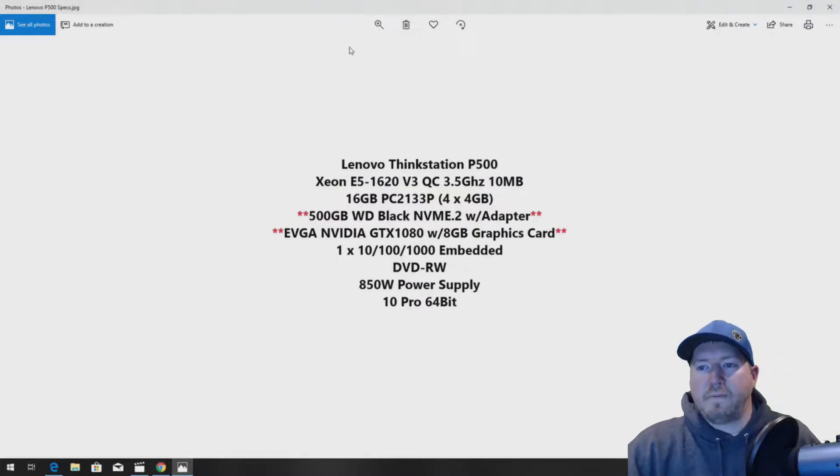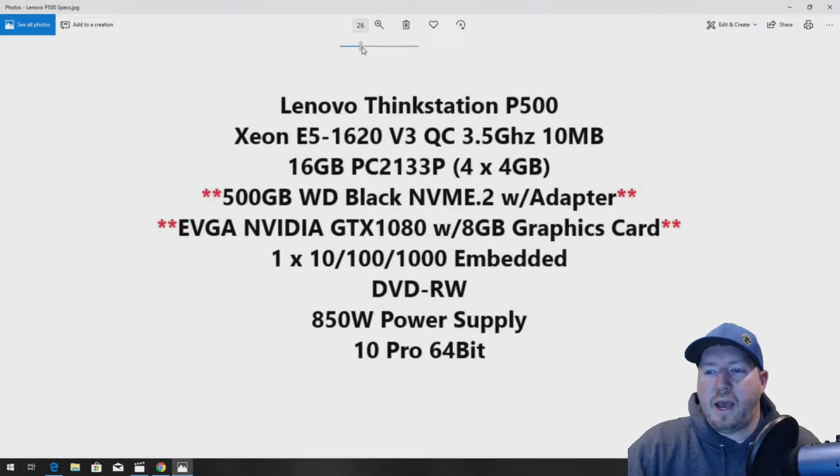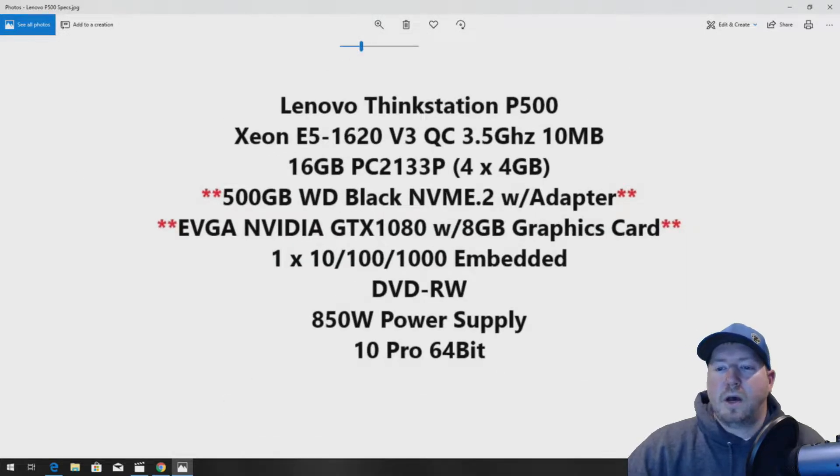Let's take a look at the configuration that we have for this build. You're going to see items marked with red stars — those are the upgrades we're doing in this video to optimize this system for gaming. The system already has a Xeon E5-1620 V3 processor, a quad-core 3.5 GHz CPU. It has 16 GB of RAM, which is a little light, but it will be enough for the gaming we're going to do.